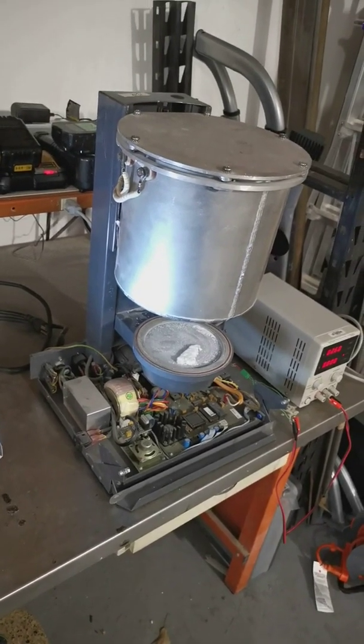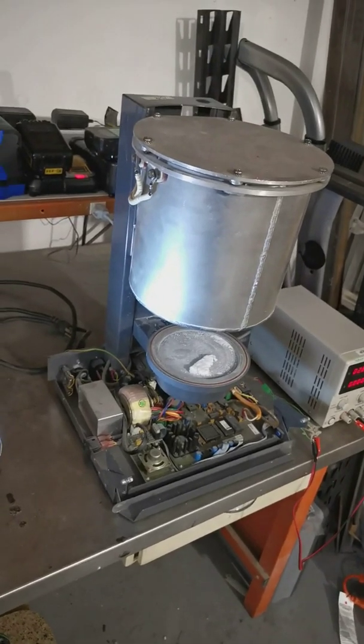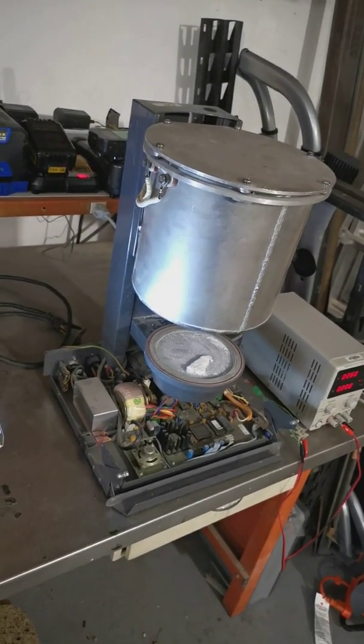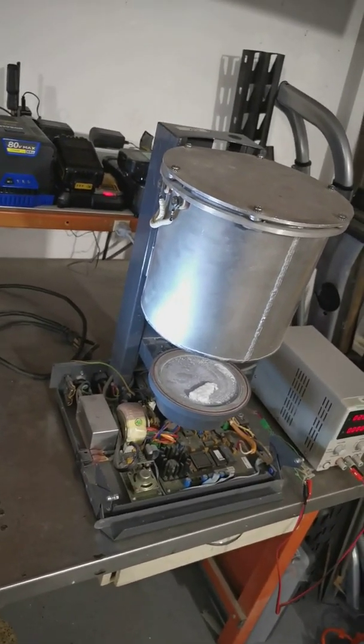This is a Vita Vacuum Mod 500 vacuum dental furnace. I got this a while back and it's not functional at the moment — the main reason being that the control panel is missing.